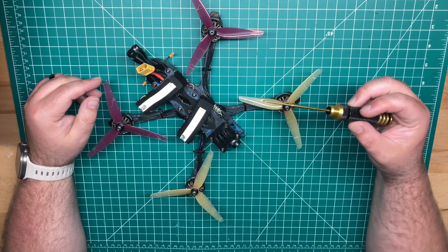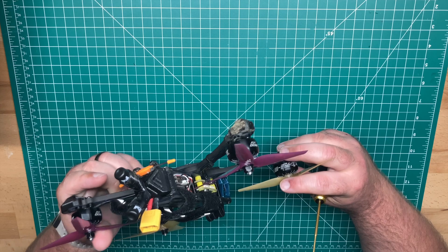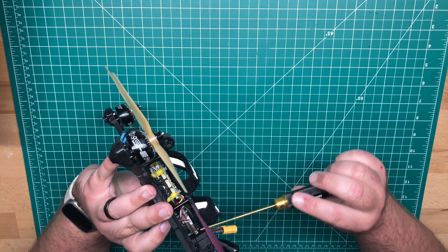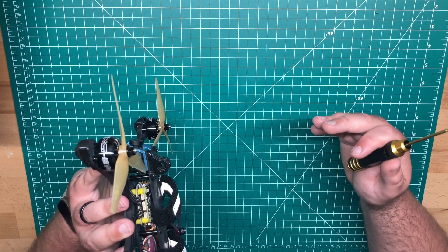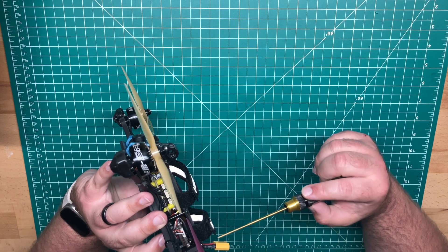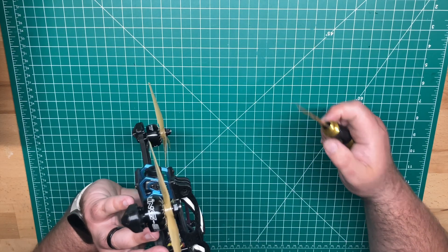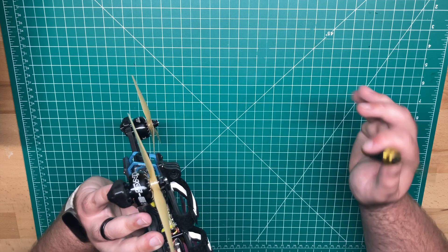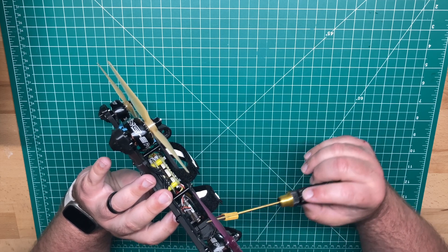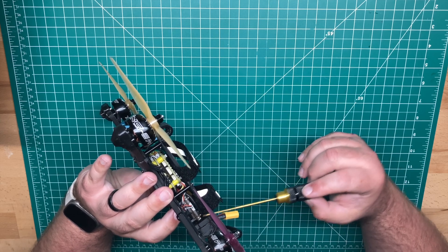For the camera, this is the Walksnail — it's the micro. It's the V1 camera. It does 1080p. For the VTX, you can see it's tucked in here. This is the V1 VTX as well. If you're asking why I didn't go with a V2 or the Pro model, I picked this one up when I picked up the VRX — that's just the components I had. I don't think there's a whole lot of difference other than the Pro camera is much better in low light, but this one will also do 1200 milliwatts with the FCC hack, but by default it'll go up to 700 milliwatts.